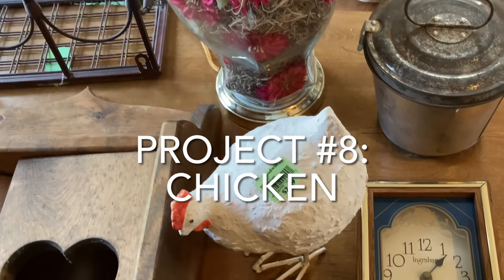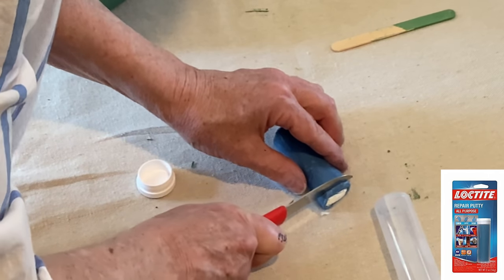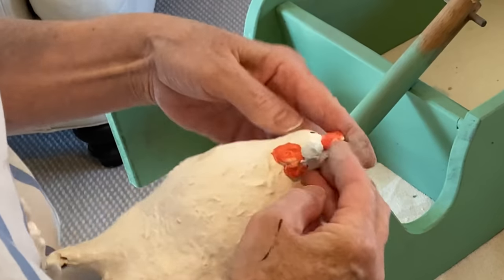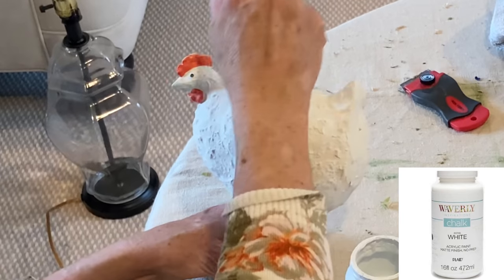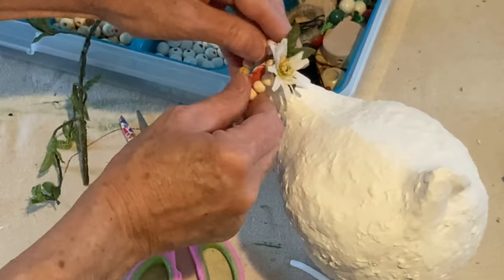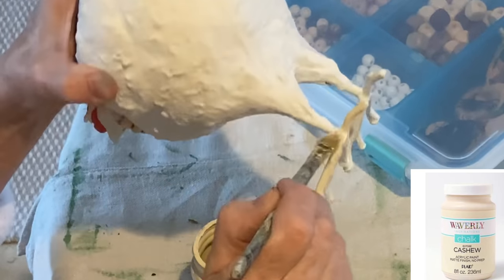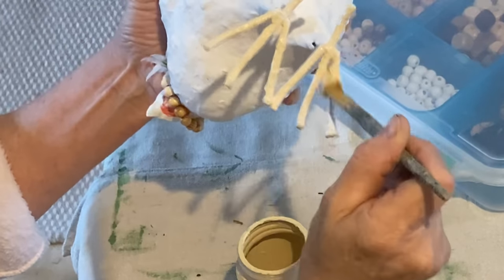To replace the missing beak on the chicken, I took a bit of Loctite repair putty and molded it into the shape of a beak and let it dry. A few hours later, I painted the beak and the rest of the chicken with a fresh coat of white chalk paint. I used some small beads to create a little necklace for the chicken. I used some cashew-colored chalk paint on the feet because Jasper had insisted that the feet needed to be yellow.